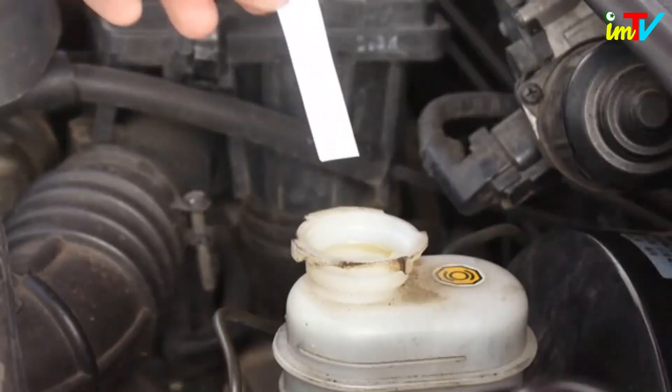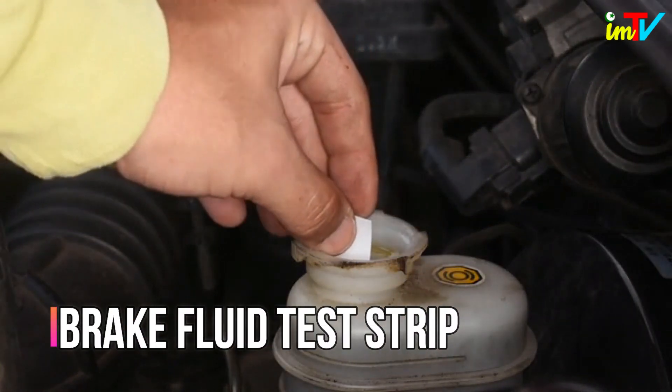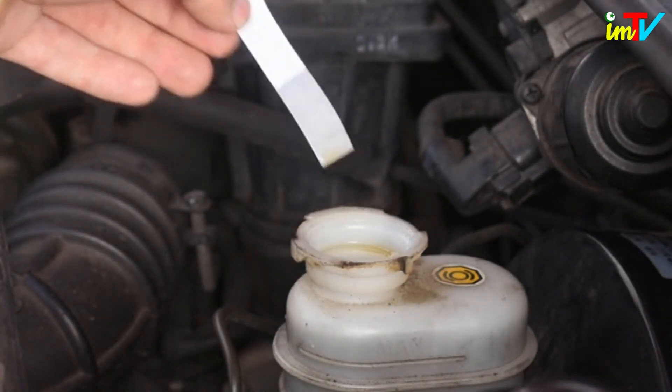Dip a brake fluid test strip into the fluid. As brake fluid ages, its corrosion inhibitors break down. Test strips check the presence of copper in the brake fluid — the higher the level, the more worn out the inhibitors are.